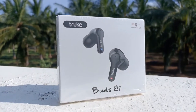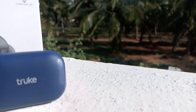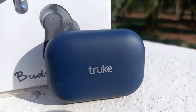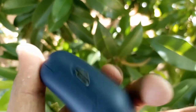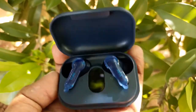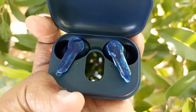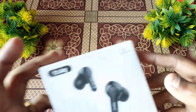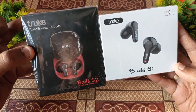Hello everyone, welcome back to my channel. Welcome to Tamil Nadu. In this video, we are going to unbox the Truebuds Q1 and the Truebuds Lancer S2. This is the second earbuds unboxing video on this channel.